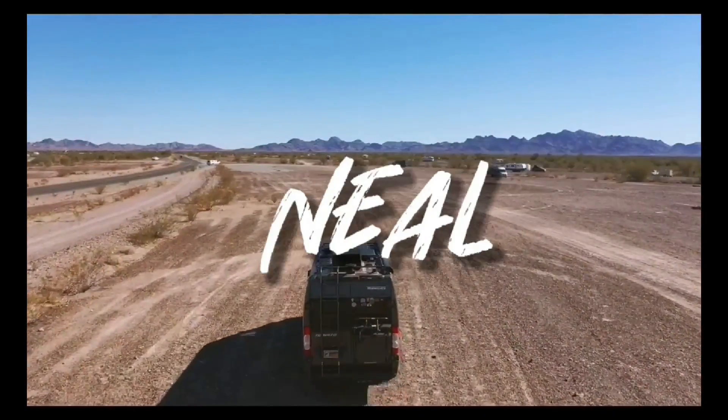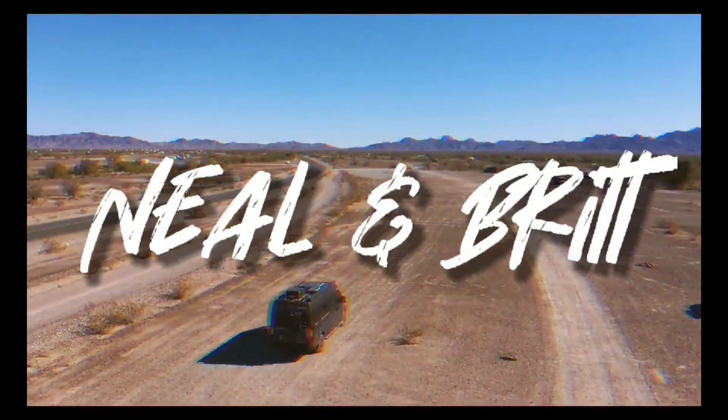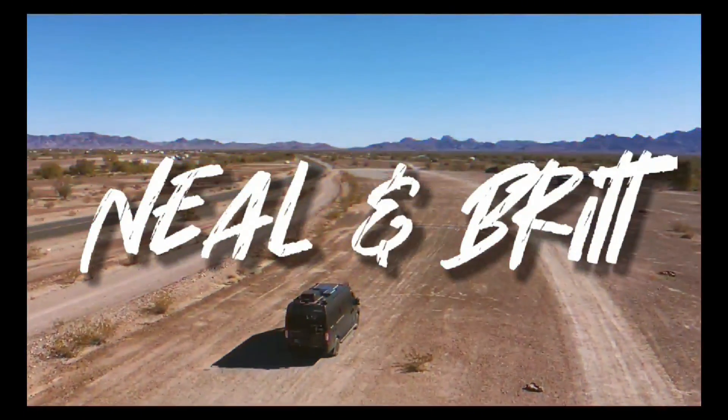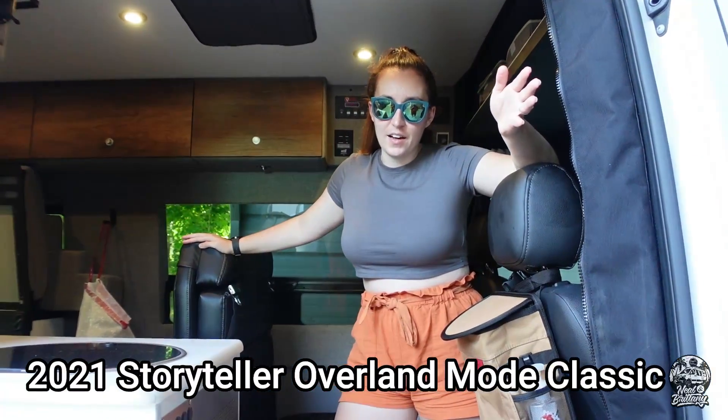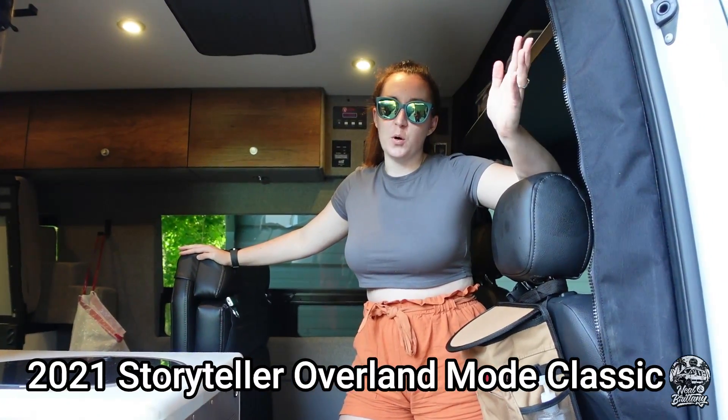Hey everybody, welcome back to the channel. I figured it was time to show you a little bit more in-depth of the Storyteller. So we wanted to show you the inside of our 2021 Storyteller Overland Mode Classic.